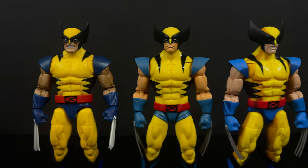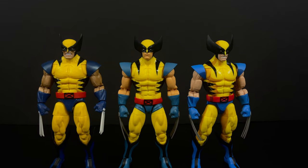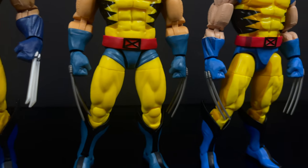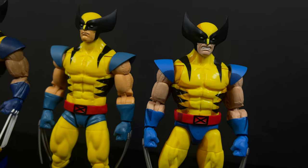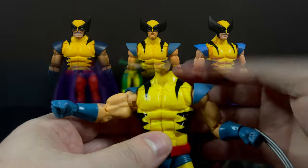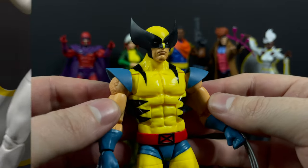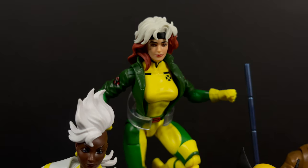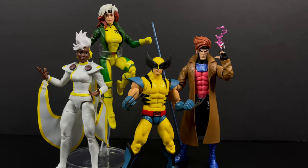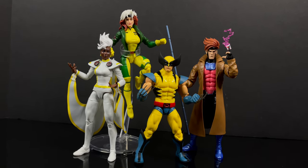Just to show you the differences between prior released Wolverines - we have a more comic book Wolverine, a cell-shaded Wolverine which I really do like, and this new X-Men 97 one. They've taken parts and pieces between each of them - it's a different look but the differences are minute. It's a really cool looking Wolverine and it brings a lot to your collection whether you're a huge Marvel Legends fan or just like the X-Men.